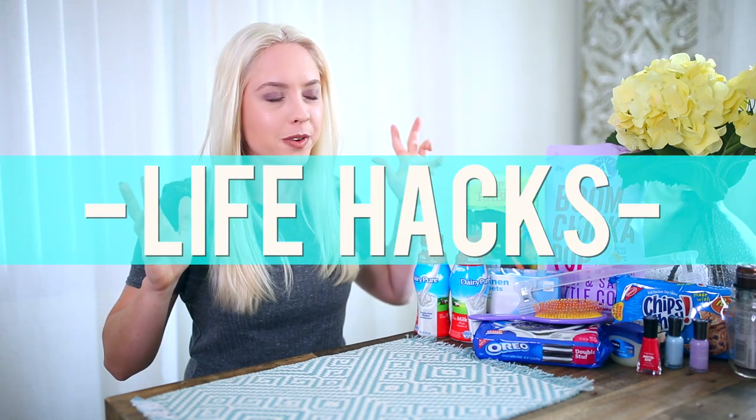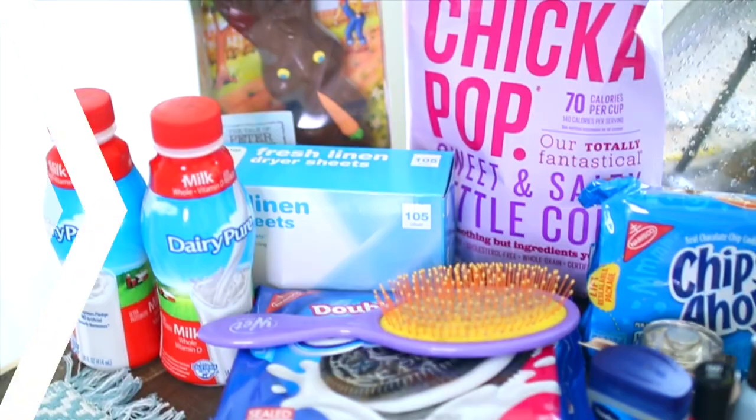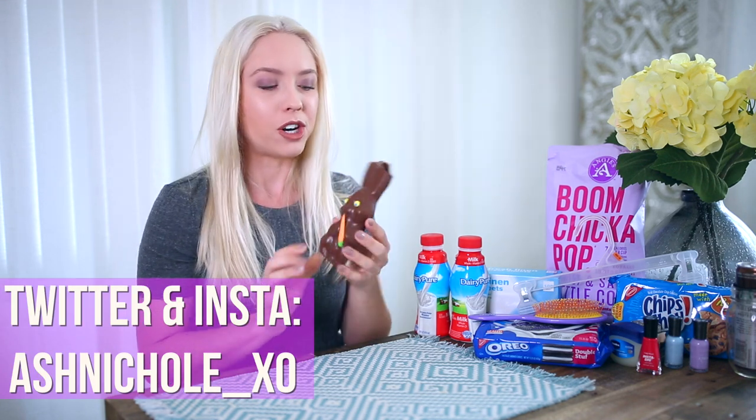Hey everyone, we are here with some life hacks for you guys. I did my research and I got some interesting ones, so I hope you guys like it. Let's get on into it. So this is going to be my cup and it needs an opening, so that'll work.